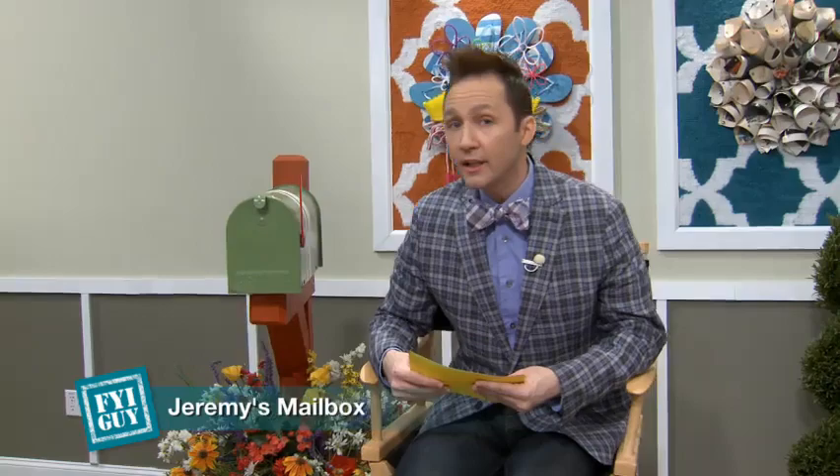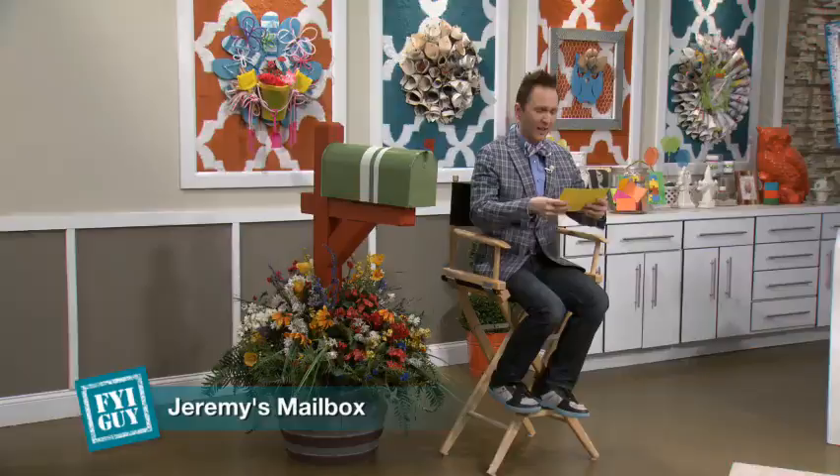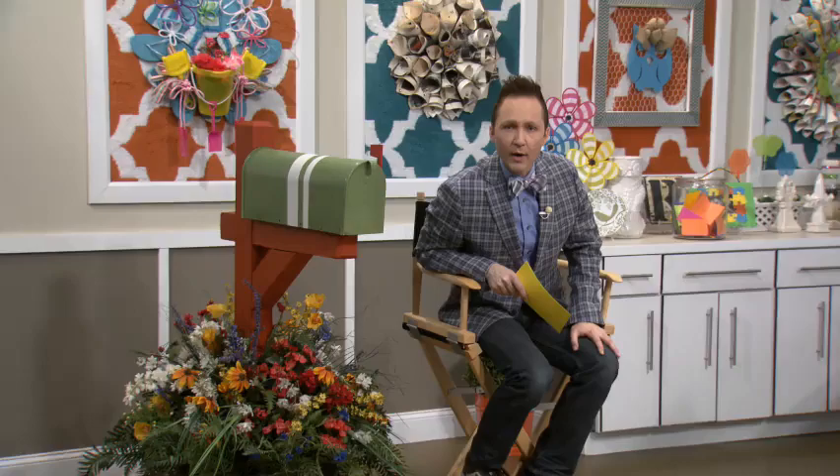And our last question from Ariana in Atlanta, Georgia — I love Atlanta! She asks: does your hair naturally stand up on end like that? Ariana, you're getting a little bit personal right now. Actually, I own stock in a hairspray company. And you know what's funny? It really doesn't take that long to stick it up — I go up, spray, up, spray, up, spray, quaff, done. It's basically bed head, that's all it is. Thanks so much, Ariana. Thank you for all of your viewer questions. If you have a question for me, please go to thefyiguy.com — it could be featured right here on FYI Guy Live. Anything from home decor, just let me know. When we come back, we have a fantastic home decor project that's perfect for your kids. Stay tuned, we'll be right back.